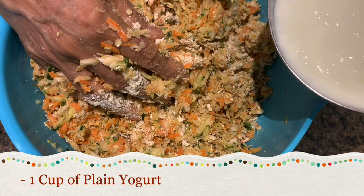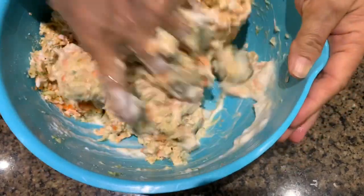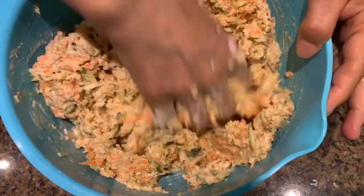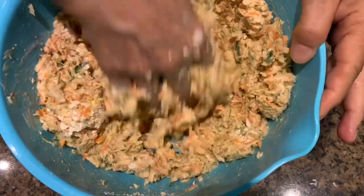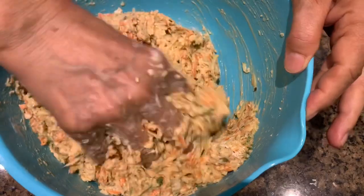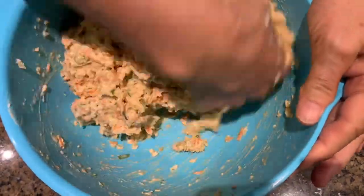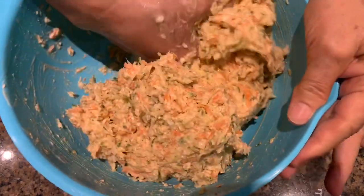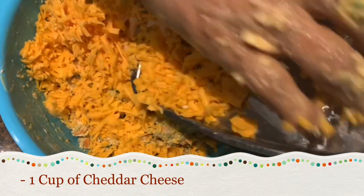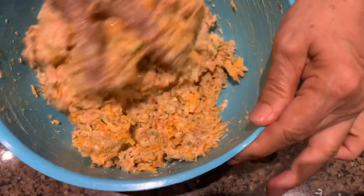I have one cup of plain yogurt and I'm going to use this — you want the batter to be a little bit loose, so I can add more if needed. You can add paneer in here, but today I'm going to add cheddar cheese instead. If you don't have paneer, you can add cottage cheese — that will also be really good and tasty. I have one cup of cheddar cheese shredded, adding that in. I've also got about 3 tablespoons of avocado oil, adding that in too.